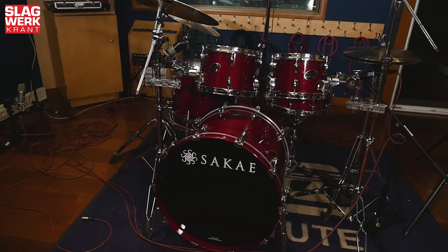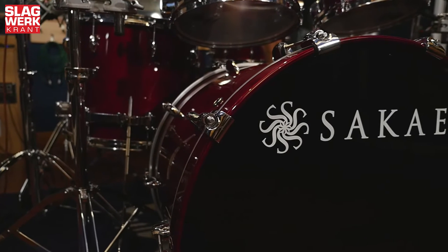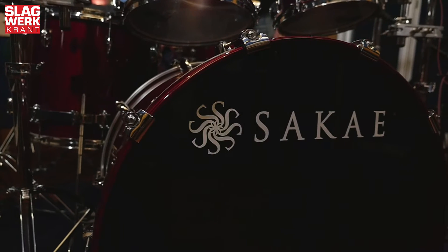Voor wie het verhaal van Sakai niet kent: Sakai was vroeger de fabrikant van Yamaha drums. Hebben ze 45 jaar lang gedaan. Maar Yamaha besloot een paar jaar geleden om de fabrikatie van hun trommels naar China te verhuizen. Sakai is op eigen houtje verder gegaan en maakt inmiddels echt high-end mooie trommels. De Almighty Birch is een bijzondere set, want het is eigenlijk niets minder dan de Yamaha Recording Custom in een nieuw jasje.